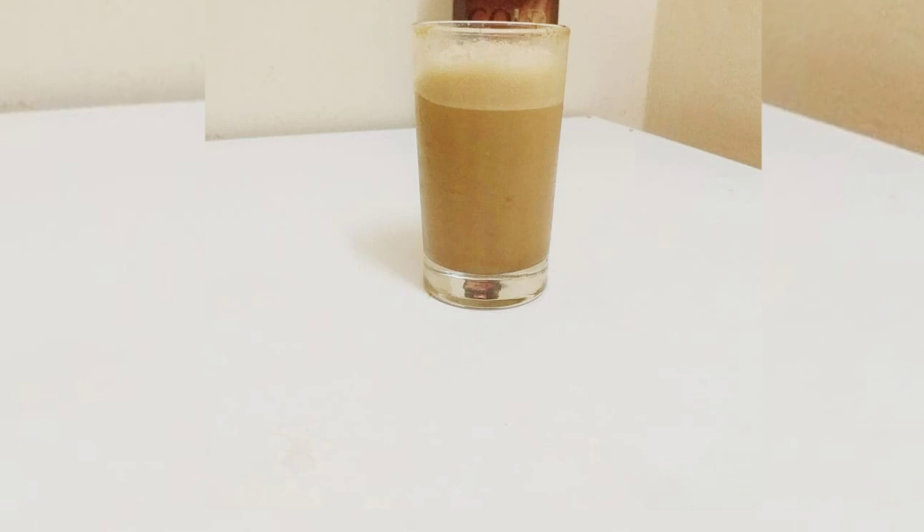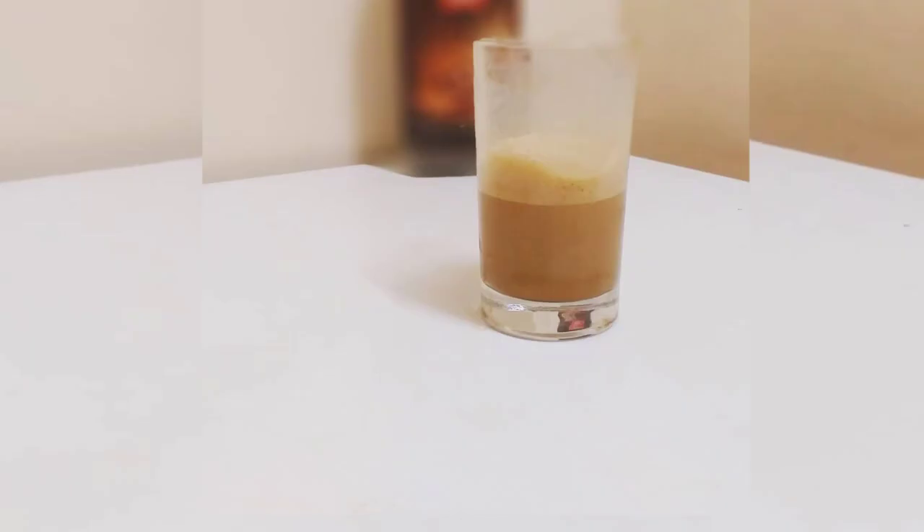I am ready for cold coffee. I am ready to cook the ingredients.